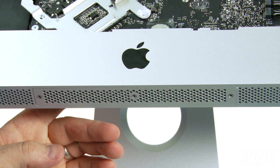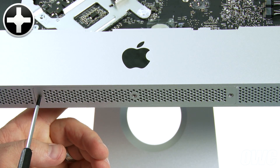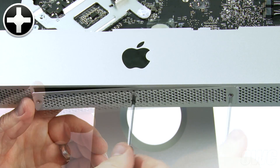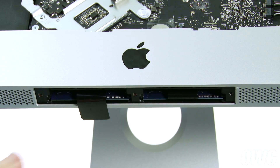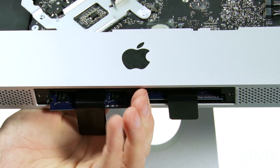Next, we need to remove the memory. Use your Phillips screwdriver to loosen the three screws which hold the memory cover in place. To remove the memory, first unfold the black plastic tabs in the memory bays, then pull these tabs straight downwards to eject the modules.